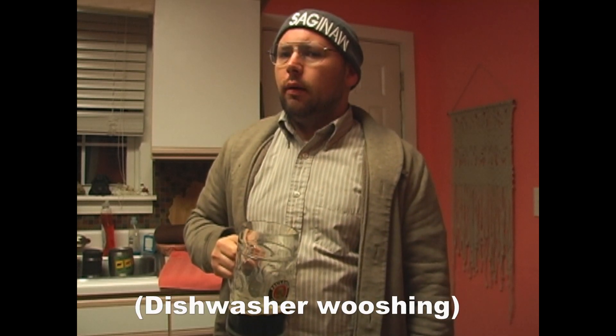God helps those who help themselves, man. I was gonna make some kind of a vegetable, but my wife isn't here to remind me to eat vegetables, so I'm just eating a bunch of protein.